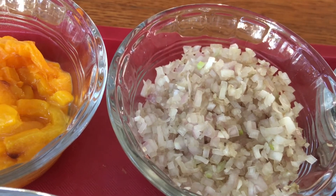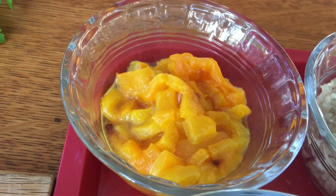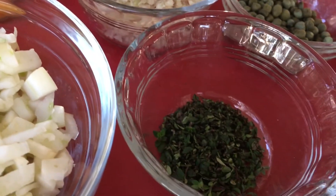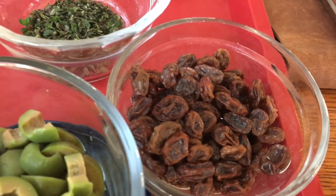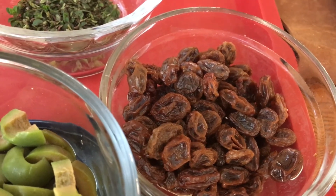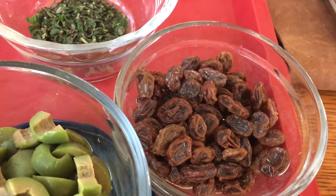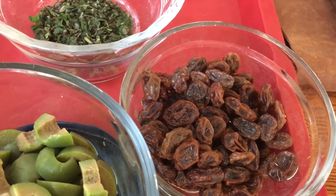I have one half cup of shallots and you see how finely diced they are? You want them nice and tiny because we're not cooking any of these ingredients other than the roasted pepper of course. And I have two tablespoons of capers and about a tablespoon of fresh chopped thyme. I have a quarter of a cup of raisins that I did plump in some warm water so that they're nice and juicy and not too dry. If your raisins are really dry you definitely want to plump them in some warm water, white wine, or even warm chicken stock.